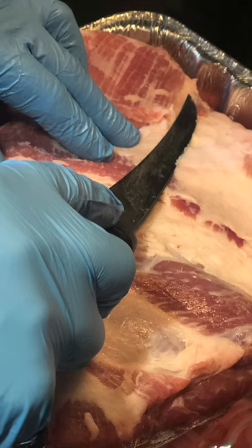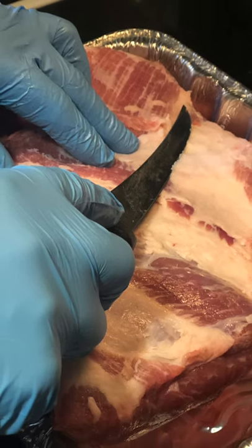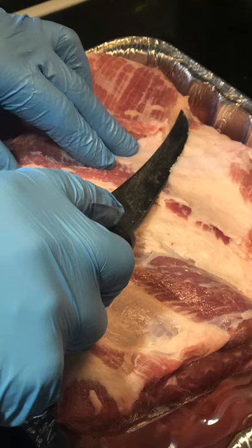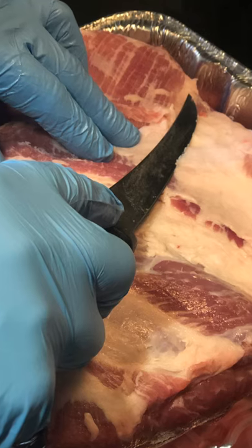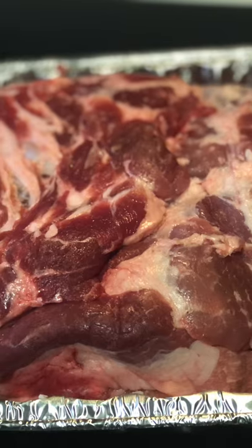Today we're going to be smoking a Boston butt. I'm trimming the fat off the bottom — I trim most of my fat off because I like to form a lot of bark on the bottom and all around it. Any big fat, I trim it off pretty good so we can get some bark forming.